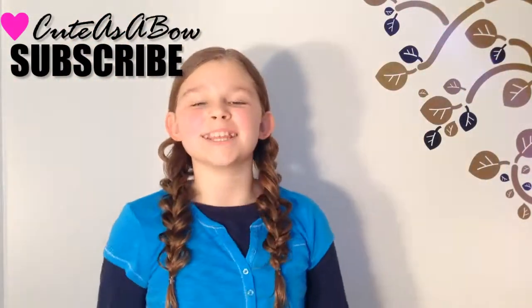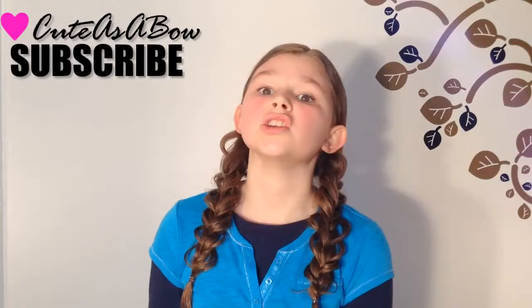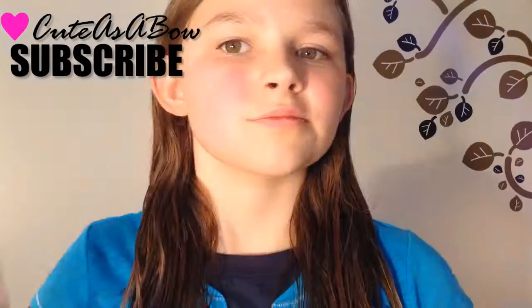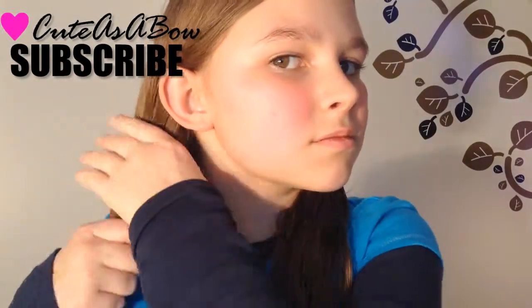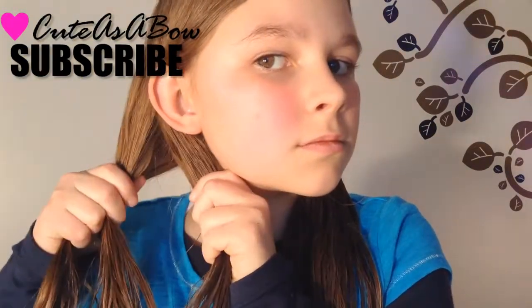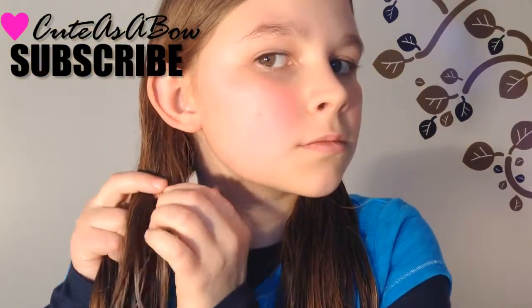Hey everyone, today's hairstyle is going to be the feathered braid. Let's get started. Take a section of hair and divide it into three equal parts. Now take a tiny strand